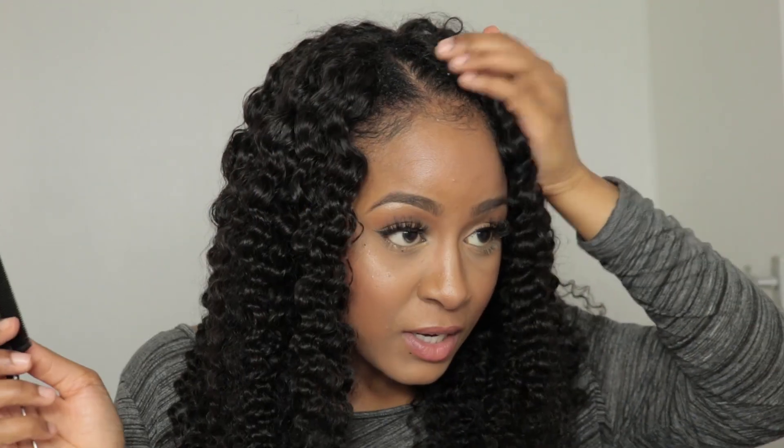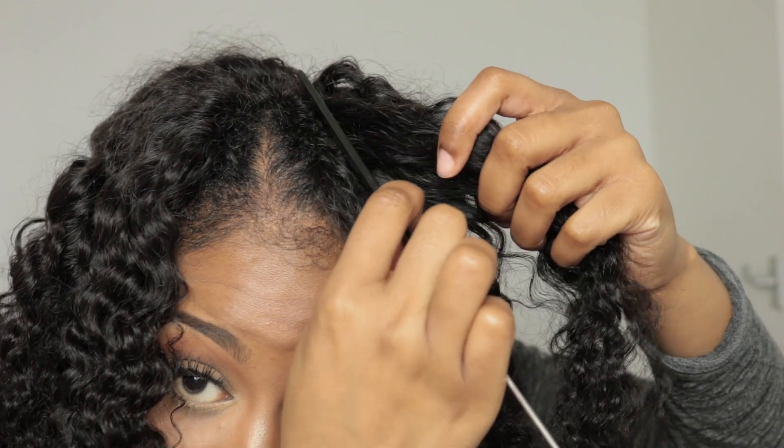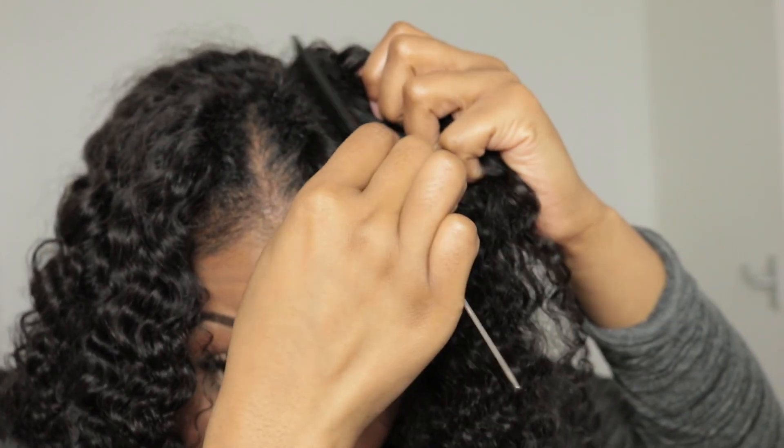Just like so — oh god, this braid turned out so cute! Back to the parting — I'll come back to fluffing it out. Now I'm going to take the roots and tease them just to cover up some of the pins. I'm going to take a hair and just pull it down.